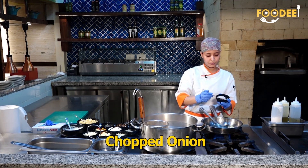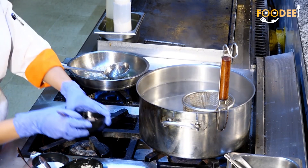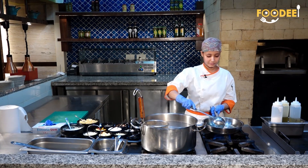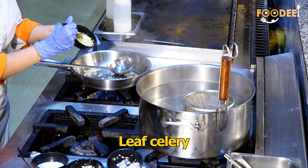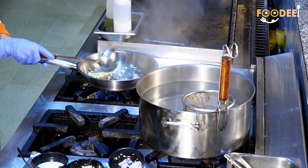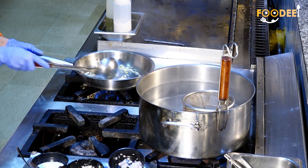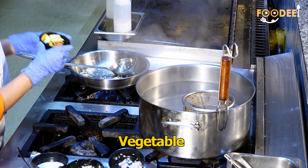Add onion and celery. Mix it well. Now I am adding vegetables.